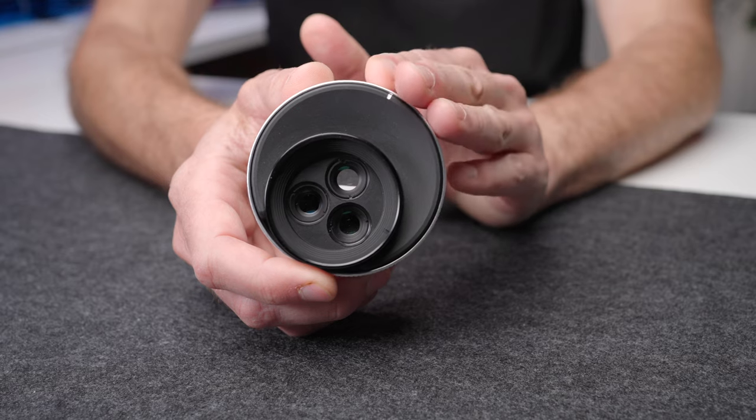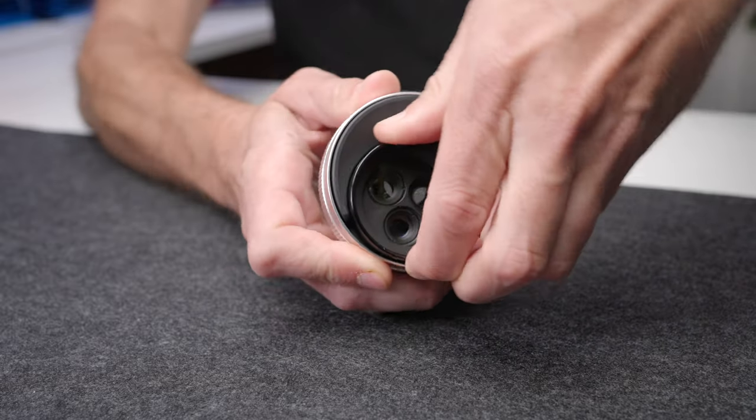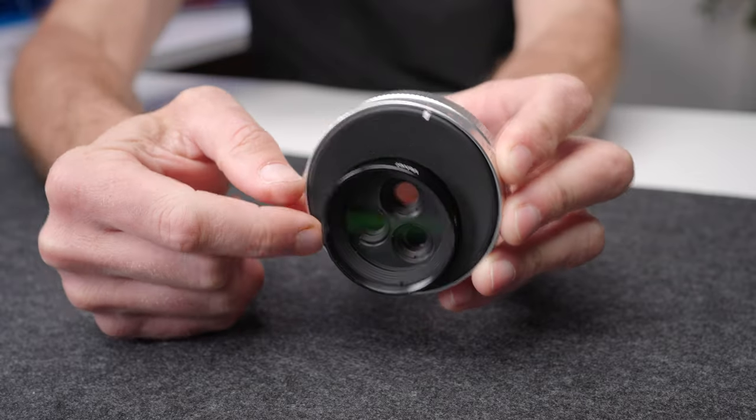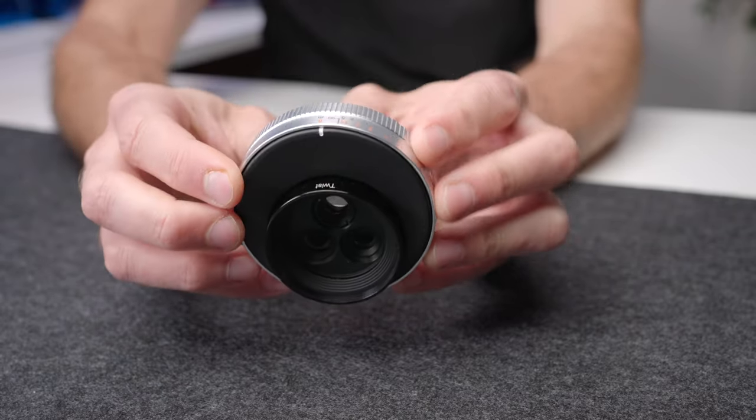This is the Lensbaby Trio. Not only is it three lenses in one, but those three lenses align with many of the other Lensbaby product lines. Their lenses are designed to give you specific creative looks, and they have labels to let you know what each look is: Velvet, Sweet Spot, and Twist. This lens lets you select those different looks just by turning the lens to the given point — the white line at the top tells you which mode you're in. If you're new to Lensbaby, this gives you the ability to sample their style of creative lenses in one lens for a reasonably cost-effective price.